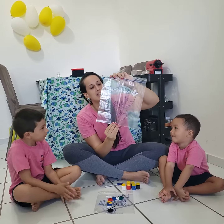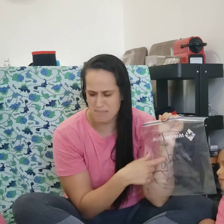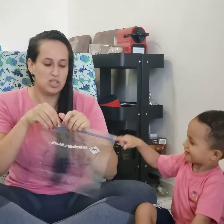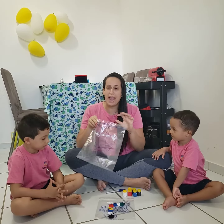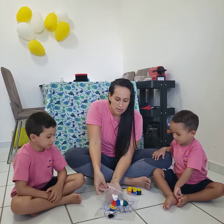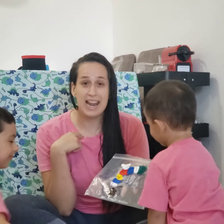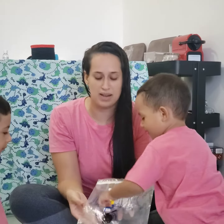Mommies and daddies, you guys need to draw a chameleon. But is he mixed up yet? Now it's just a regular chameleon, right? So you're gonna open the ziplock bag and you're gonna put paint on it. Let me show this one, but I'm not gonna mix it yet. I put lots of colors inside. And now my helpers Joaquin and Léo, they're going to mix the chameleon.